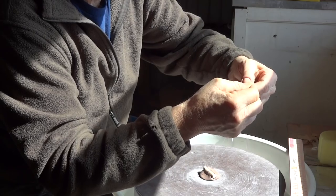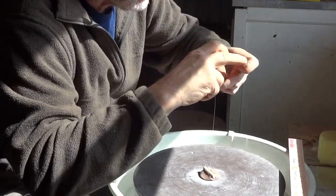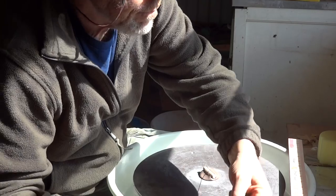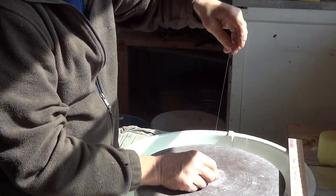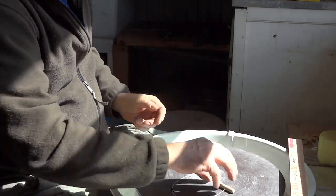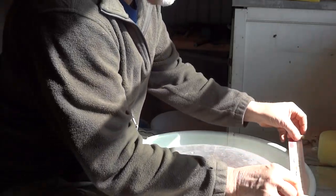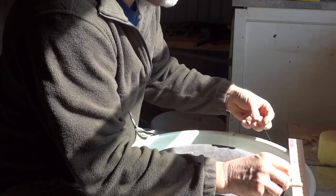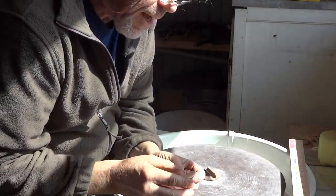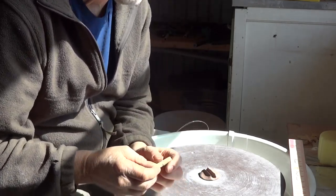Now these excess ends here I just trim off. Take it out of the clay and you'll see it spins. There it is — 12 inches long. I do encourage you to have a cut-off wire that is the right length.